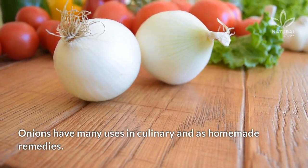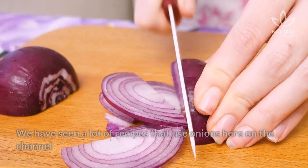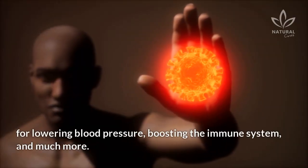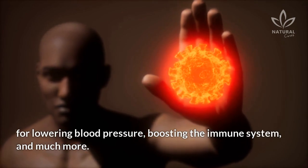Onions have many uses in culinary and as homemade remedies. We have seen a lot of recipes that use onions here on the channel for lowering blood pressure, boosting the immune system, and much more.